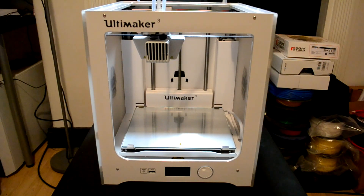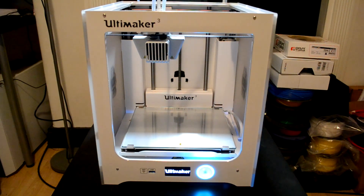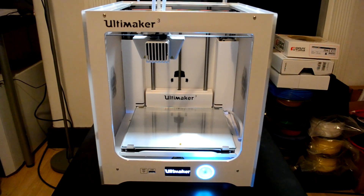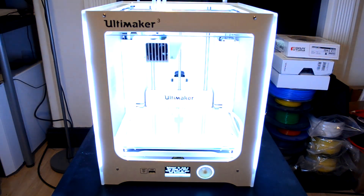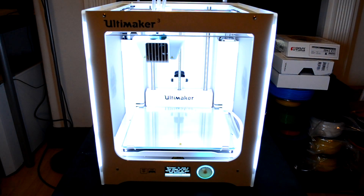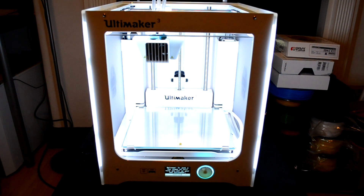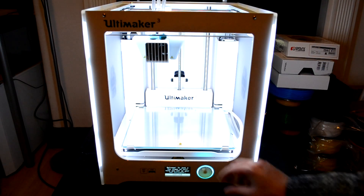I connect the power supply to the printer and turn on the machine. As I mentioned at the start of the video, I already unboxed one of these machines and I know it takes around 20-25 seconds to be ready. It shows the Ultimaker logo on the screen, then it does a fan test, shuts the fan down again, turns on the light - the lights are really powerful. Now we will proceed to follow the step-by-step on the screen. On screen we can read: 'Welcome, in just a few steps we will help you set up your Ultimaker.' So I press Continue.